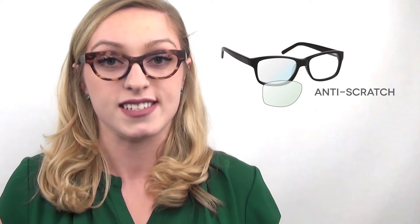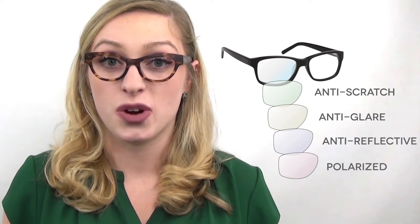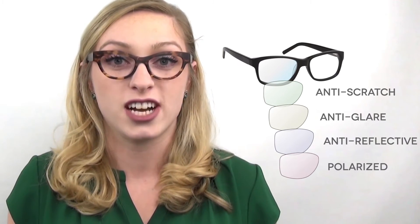Anti-scratch coating ensures things like sand and fabric don't irritate the lenses and cause damage. Anti-glare, anti-reflective, and polarized coatings enhance our visual experience and are recommended for outdoor activities where intense sunlight is involved and there is a need for glare reduction.